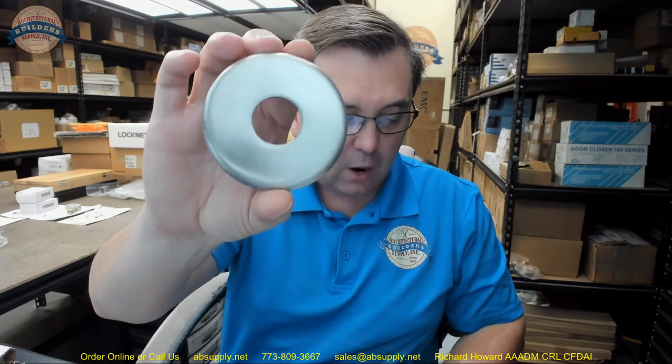If you have any questions on the AJW part number UX1C C-type shower curtain rod flange mounting kit, or any other AJW product, please feel free to reach out to us. Thank you.